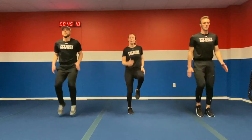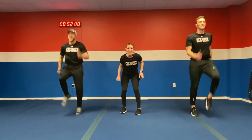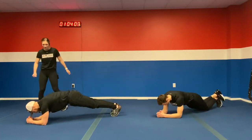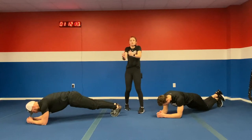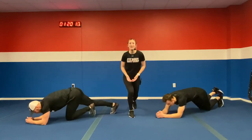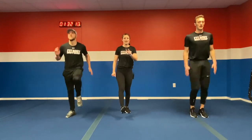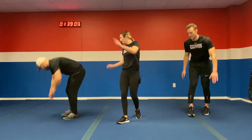Drive those knees up as high as you can. Good job, Coach Tyler — trying to keep up with him. Ten more seconds — in five, four, three, two, one. Back on down to the ground, another plank. Make sure shoulders are in line with elbows — not too far forward or too far back. Squeeze that core. Five more seconds — in four, three, two, one. Bring it back up to your feet, high knees. Keep pushing, we're almost done with this 30-minute workout. Ten more seconds — drive those knees. In five, four, three, two, one.